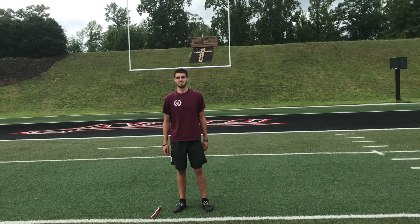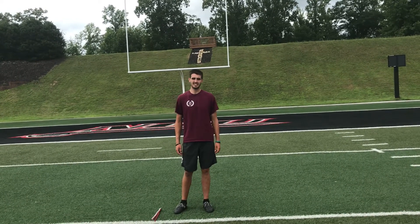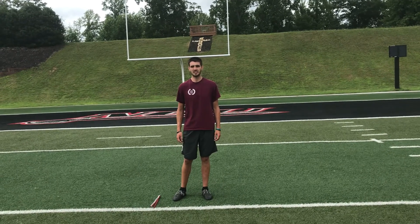Hey guys, this is Myles Prosser. Today I'm going to be talking about some special teams drills. A lot of these will focus on kicking and punting, and a few of them will be on coverage drills.